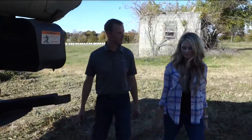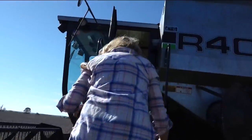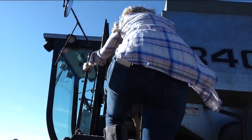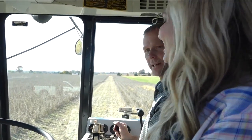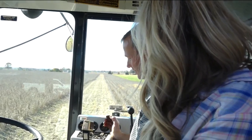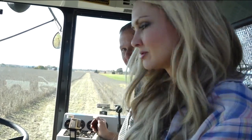All right, we've done our checks. Combine's in shape. We are ready to get in. Let's go. All right, Cammie, we are in the cab. Are you ready to go? I am. There's a lot of controls and a lot of buttons. Have you read the manual? Of course. Okay, we ought to be ready to go then.